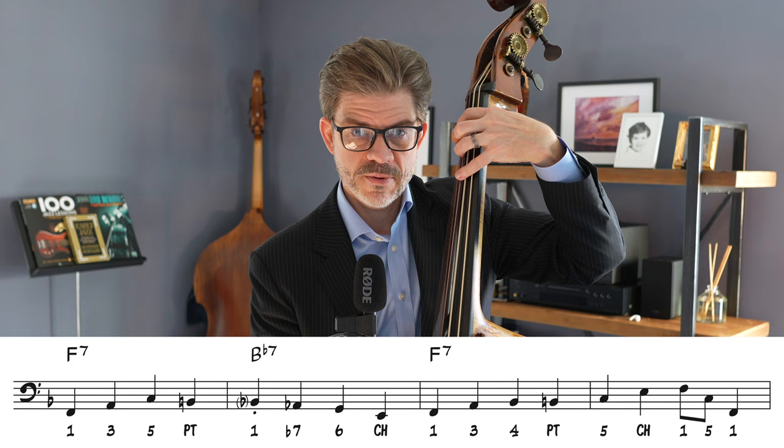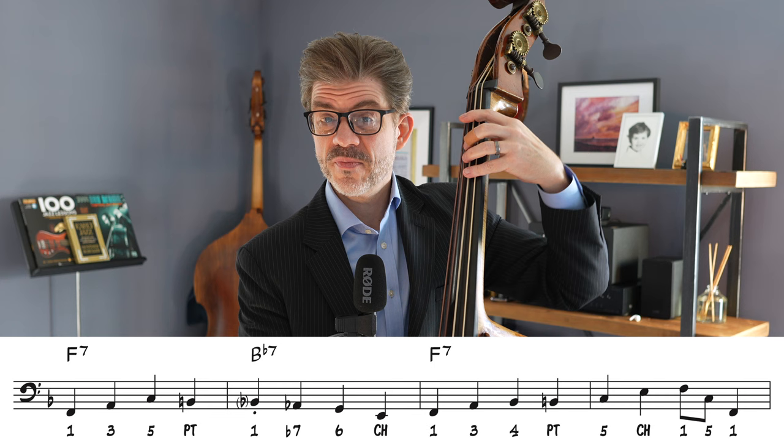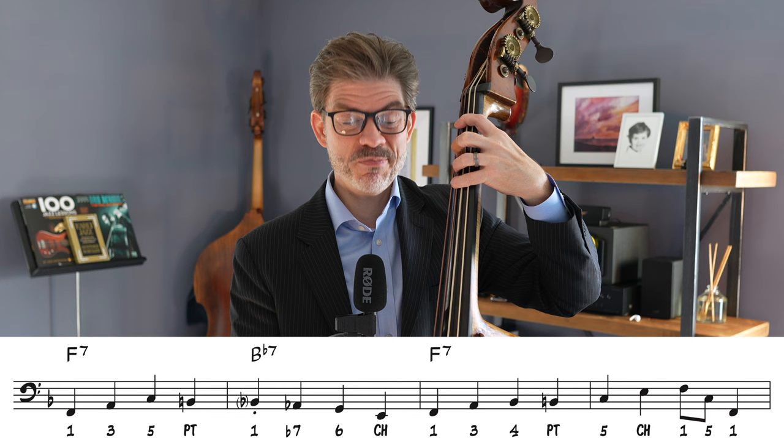In measure fifteen, he does the old standard walk-up — everybody's favorite. You should use it, put it in your own line, put it in every key as we've said before. So he does that in measure fifteen.